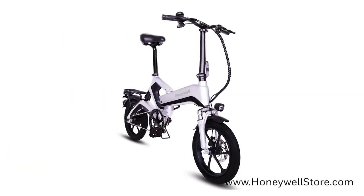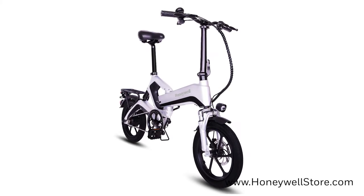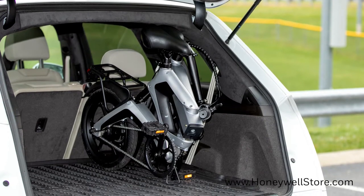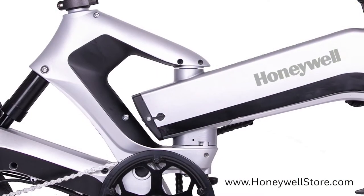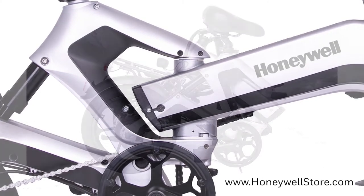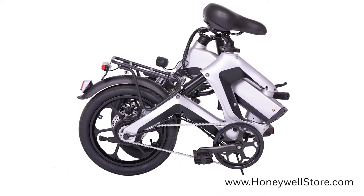The Honeywell Dasher Foldable Lightweight Electric Commuter Bike gives you the consistent performance you need from a cycle without compromising convenience and portability. The durable magnesium frame and patented swing arm foldable design avoids the wear and tear of bi-fold travel bike imitators, offering superior strength over time.